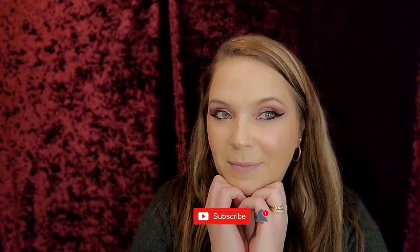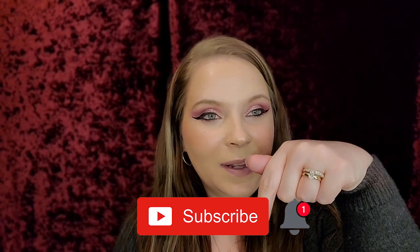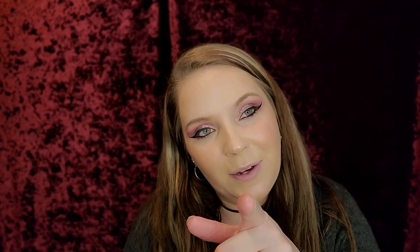Before we get into this video, if you guys like this look and my liner, both of those videos will be linked down below. If you have not yet subscribed, please hit that subscribe button and the notification bell so you know when my next video is. Also, we have a giveaway going on until the 7th — that will be linked in the description down below.